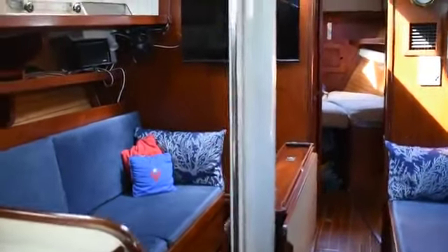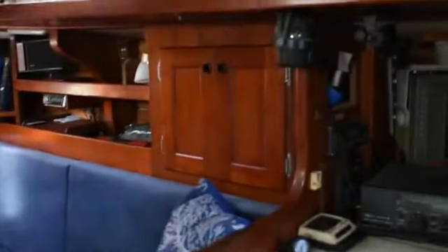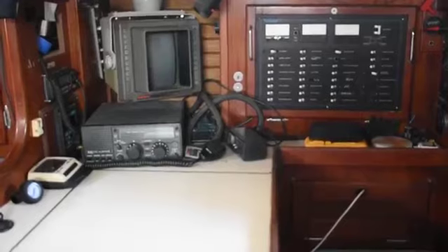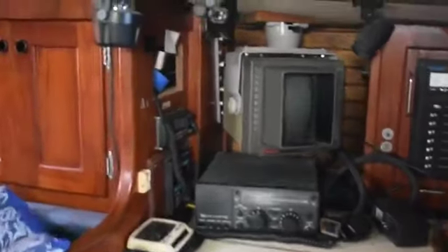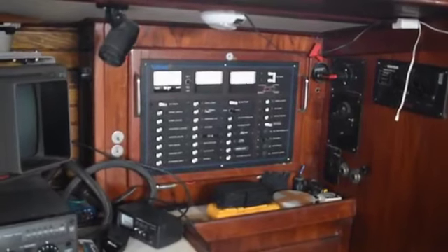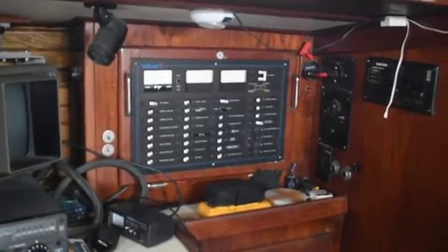Forward from there and to starboard is the nav station with a full complement of marine electronics. It's also the electrical AC-DC distribution panel.